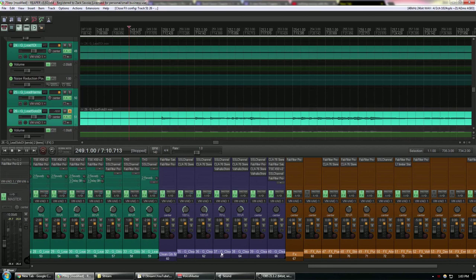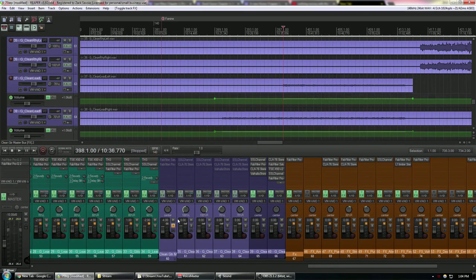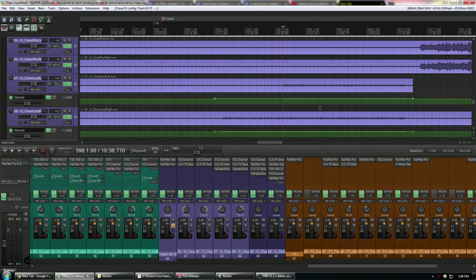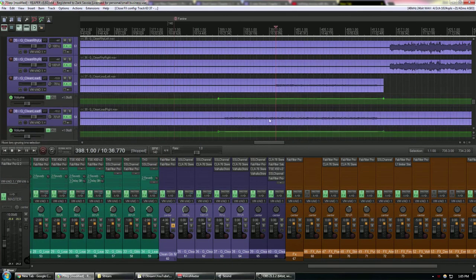Here's a clean tone example — I'll disable all the processing so you can hear what it sounds like directly. Even with nothing on it, it sounds good. When I add processing, all I'm adding is a little high end and compression. I'm not radically altering anything — I'm just making sure it sounds good when I hear it in my room and in the recording as well.